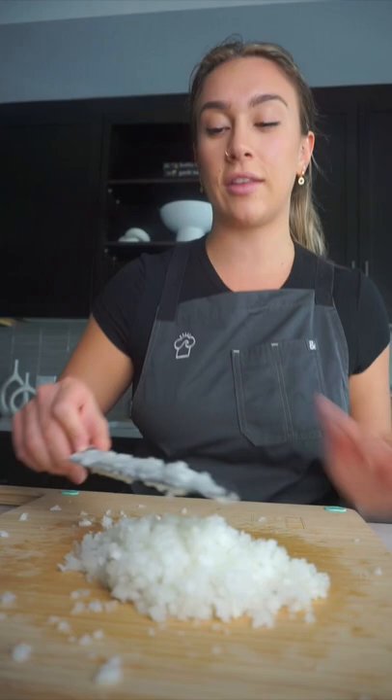In this series, I'm gonna teach you guys literally the basics of culinary. So let me know what you guys want to see. Hope this was helpful.